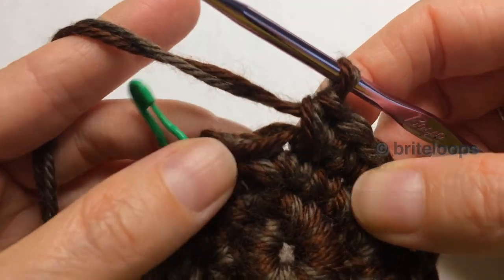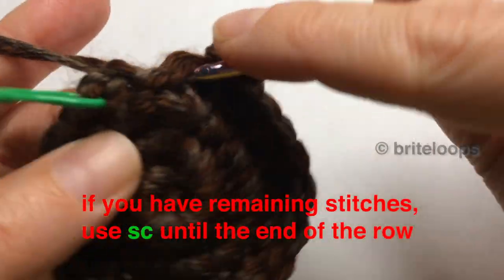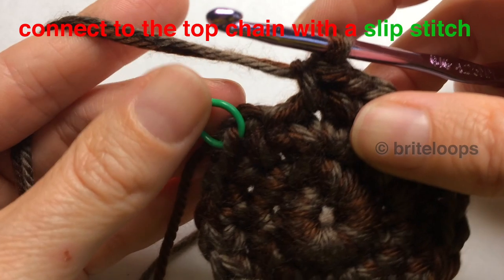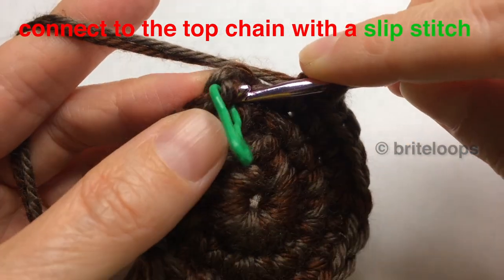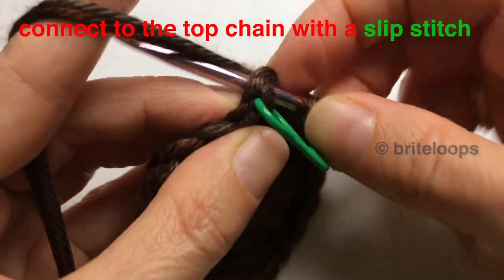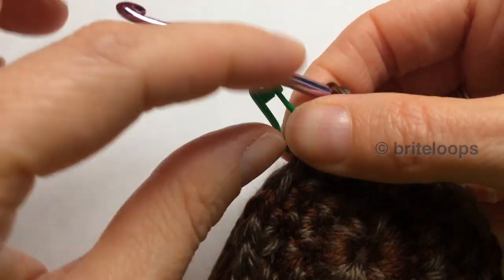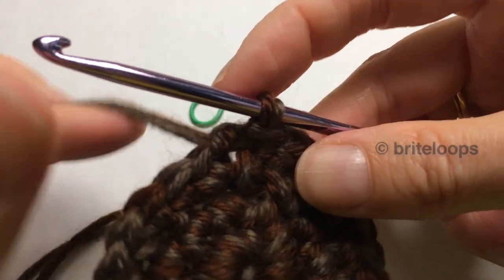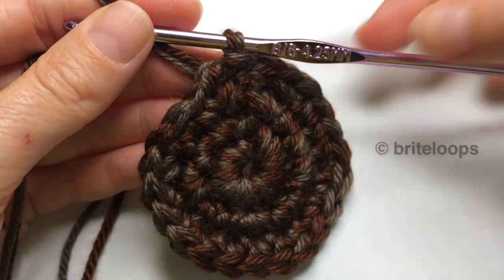Now, with just a little bit left, I would do just one single crochet and then connect it into that chain which we marked. Go under the whole chain, staying on the top side of it — just like this — and you're done with row 3. Now you can take out your stitch marker and we're going to go to row 4. This is what it looks like after row 3.